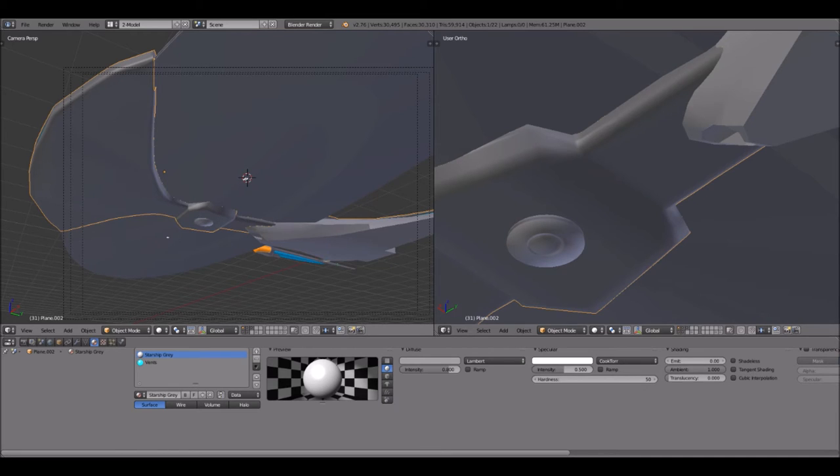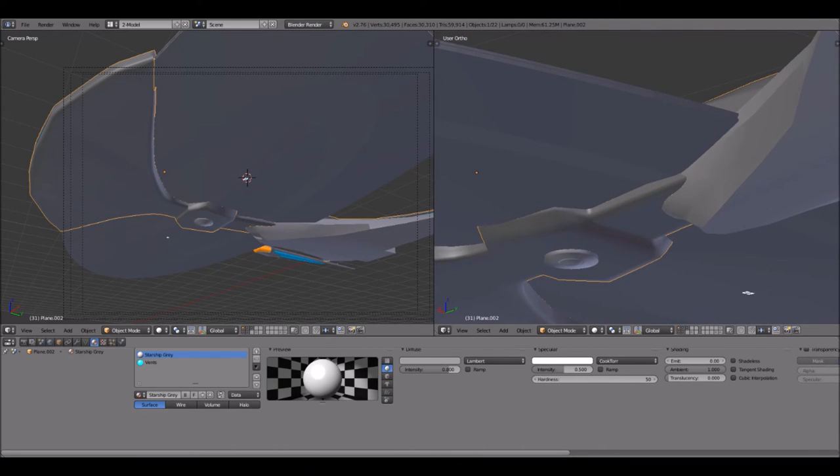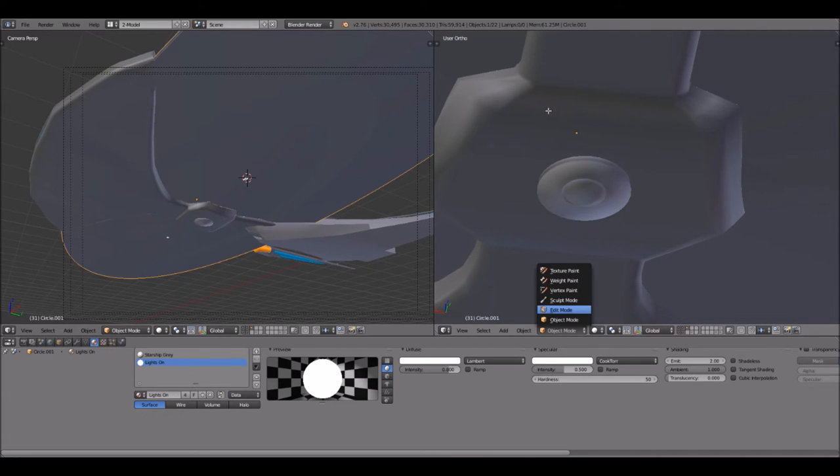It's very subtle. The thing I'm trying to debate is: do I want to do this with bump mapping rather than modeling all this, or do I want to model it in? Bump maps — they're a part of the texture but the program will try to mimic the light to make it look like it's actually three-dimensional, like putting shadows into a picture. You'd be surprised how much of the detail you see on models, especially with monsters, is not actually modeled — it's all part of the textures.